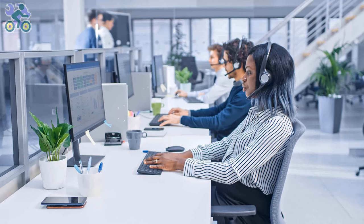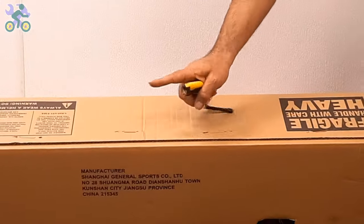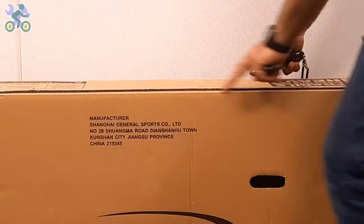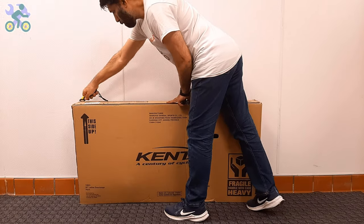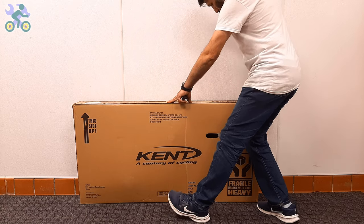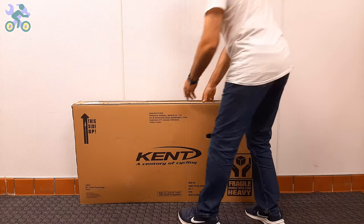Each store has its own return time policy — for example, on eBay or Amazon you have 30 days to return the product. Make sure they get the part to you before this date, otherwise return the product. To open the box, use a half-inch-deep cutter or knife and start by cutting the top and sides of the box. Even if you cut through the middle of the top, as long as your cutter blade stays within half an inch, it won't affect the bike.